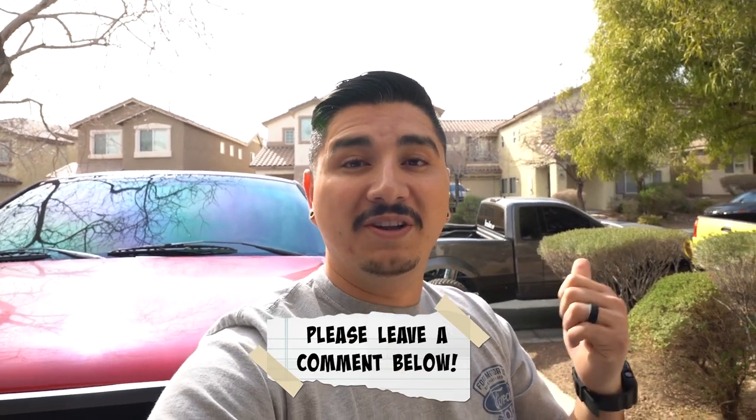If you guys are new to my channel, my name is Adrian. I have two 2004 Ford F-150s — one is like a pre-runner build and the other one's more of a daily driver right behind me. I just make videos working on my trucks and taking them out on adventures. My channel is still relatively new, so if you guys have any ideas or suggestions please leave a comment down below and check out my channel for more videos.